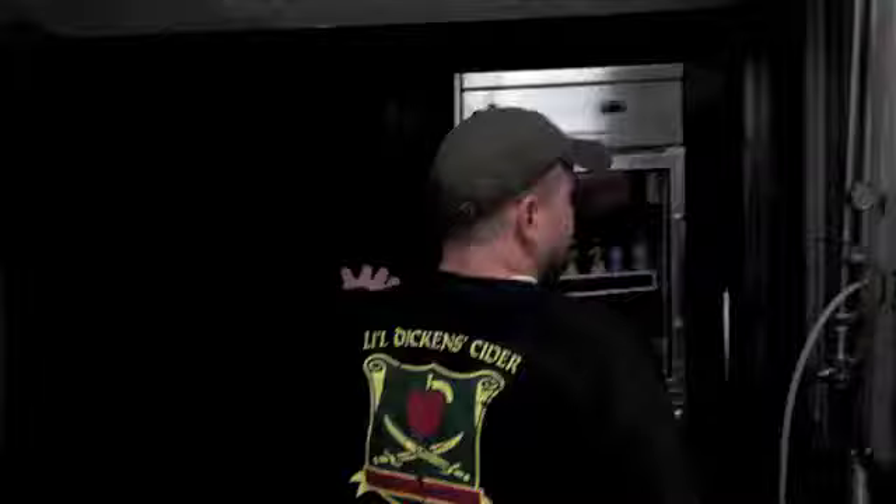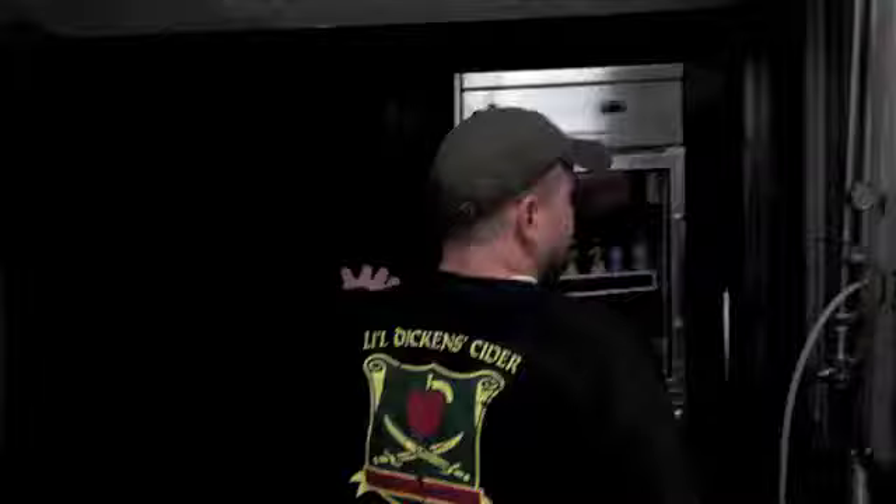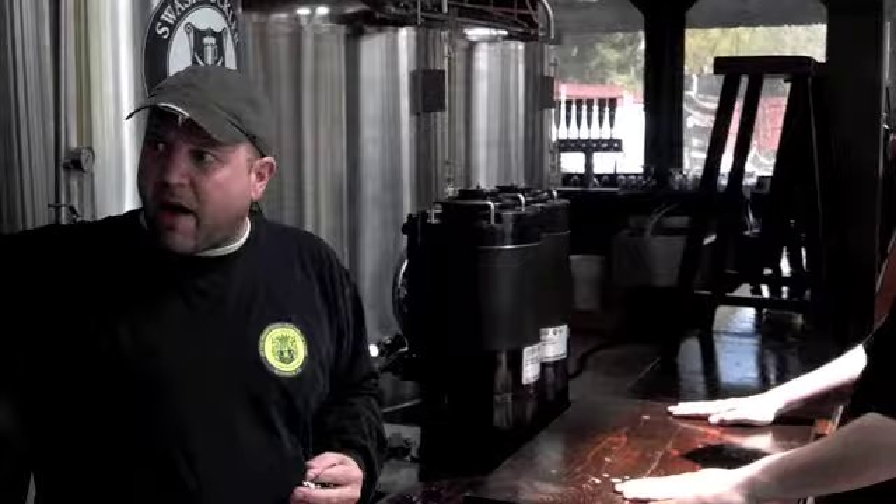These are actually serving tanks. During the fair they're filled with beer, and these actually go to the taps. I've got an underground line that runs from the brewery down to that tower there, then I hook up another hose and actually send beer down from the brewery to fill up these tanks. Beer goes right through these tanks and out of the taps.